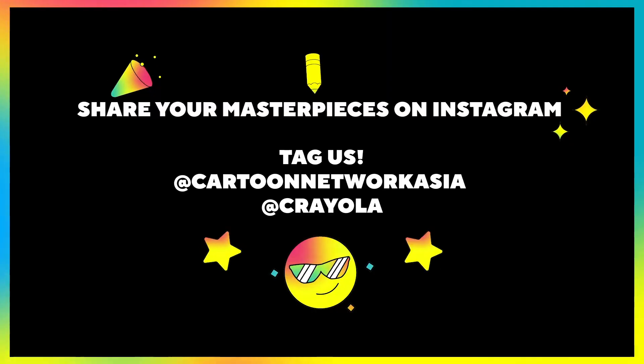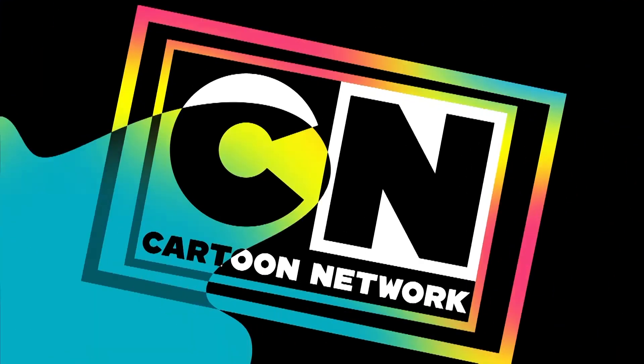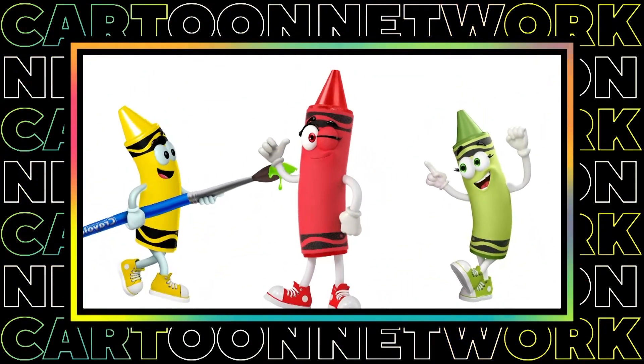Share your masterpiece on Instagram. Tag us at Cartoon Network Asia and at Crayola. Brought to you by your official creativity partner, Crayola.